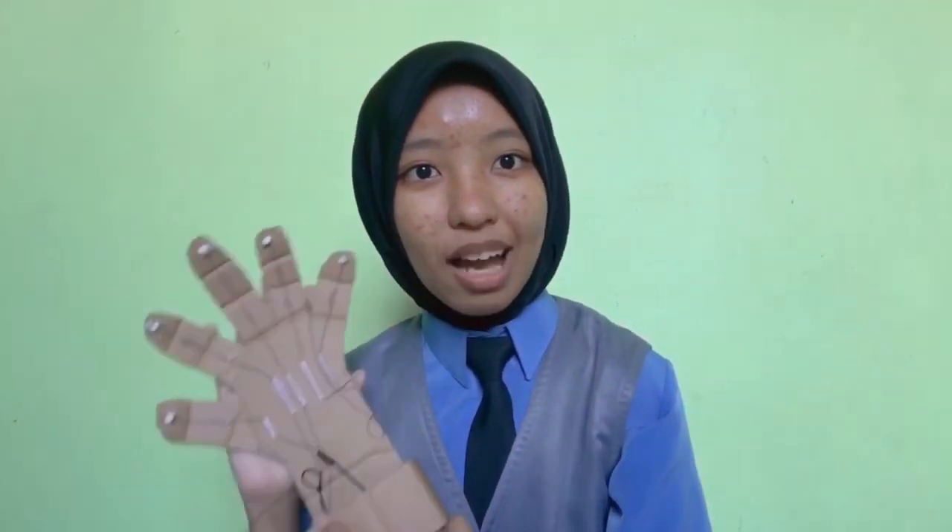Let me share with you guys the video of me making this robotic arm with my father. Let's go!